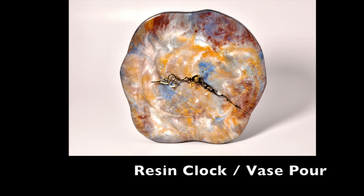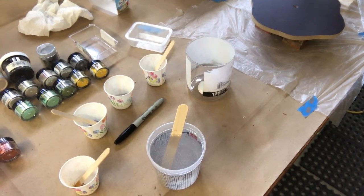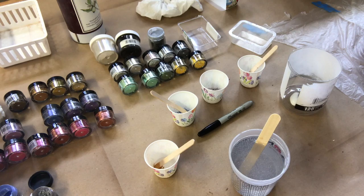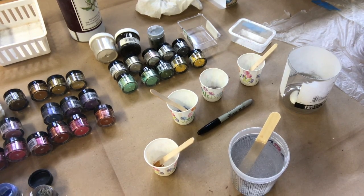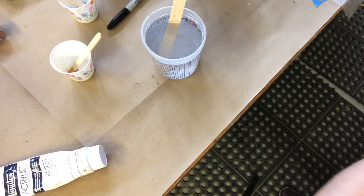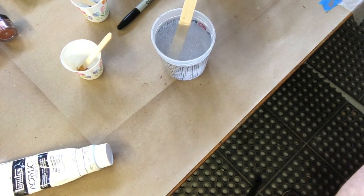Today I'm going to do a resin pour on a clock face that I've designed. I have all of my Pearl-X colors ready and my white base paint, and I'm going to be using Alumilite Clear A and B in equal parts.